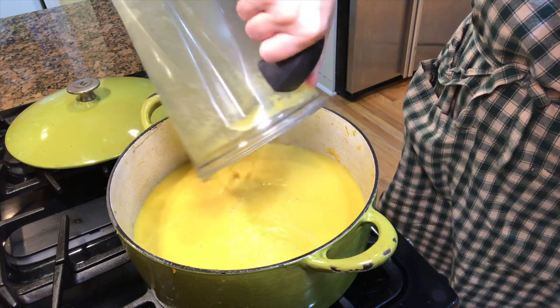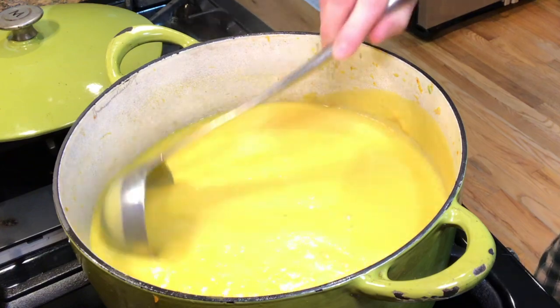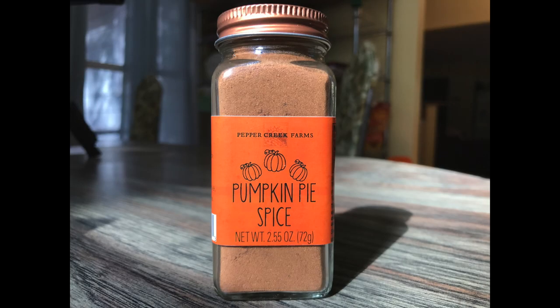If the soup is too thin, turn the heat back on to medium and let it simmer about 10 minutes or until it thickens. I added some salt and pepper to the soup, but here's a great idea too — if you have some pumpkin pie spice seasoning, you can sprinkle in one or two teaspoons to the entire pot and this will give it such a great savory flavor. This soup is so good paired with a crusty loaf of bread. What's your favorite squash for a soup? Tell me in the comments below.